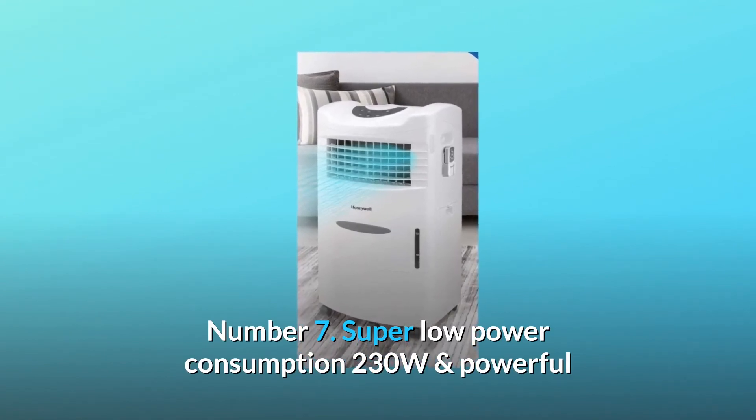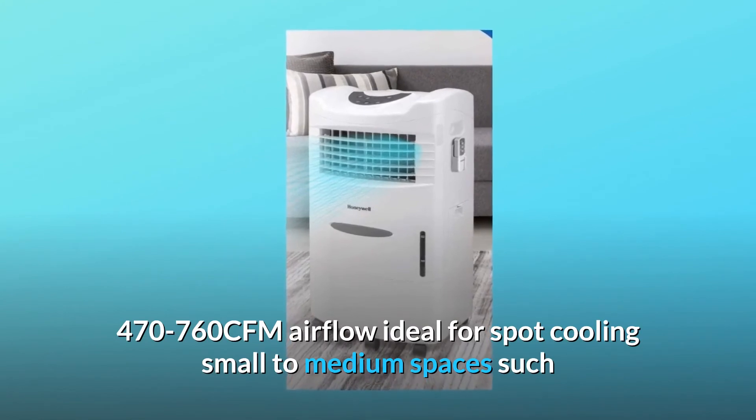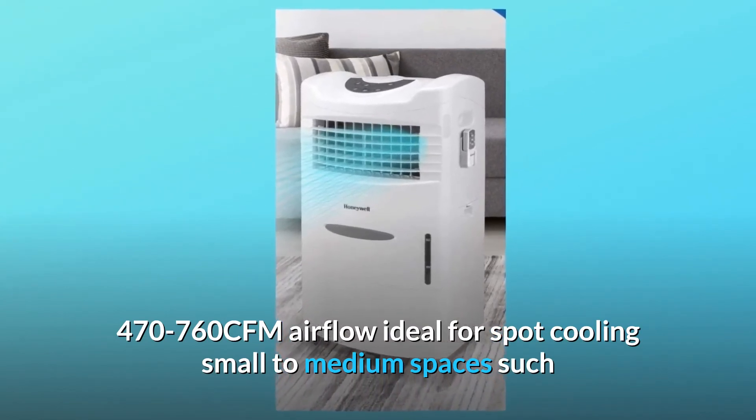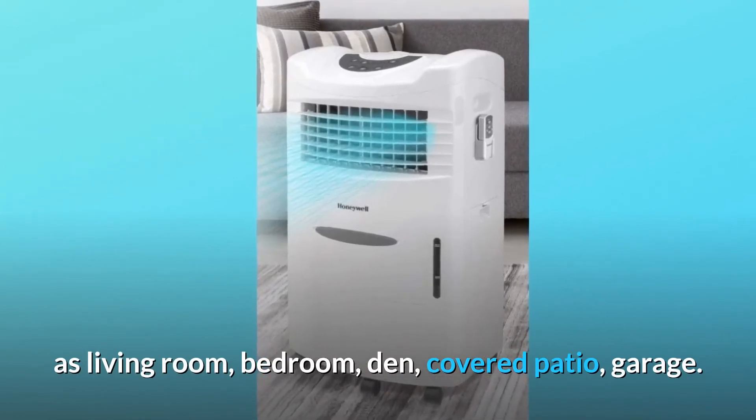Number 7: Super low power consumption of 230W and powerful 470–760 CFM airflow, ideal for spot cooling small to medium spaces such as living room, bedroom, den, covered patio, and garage.